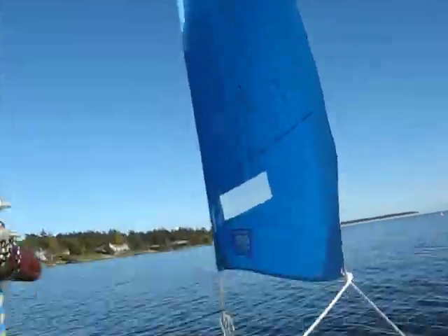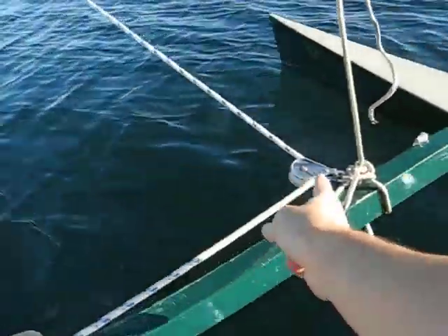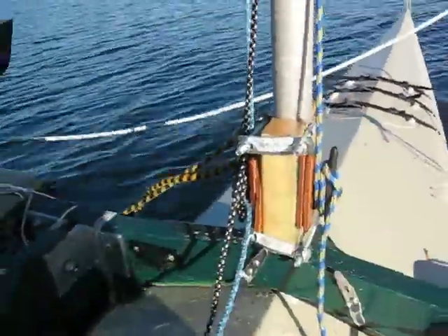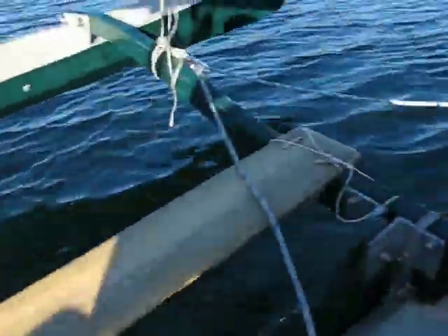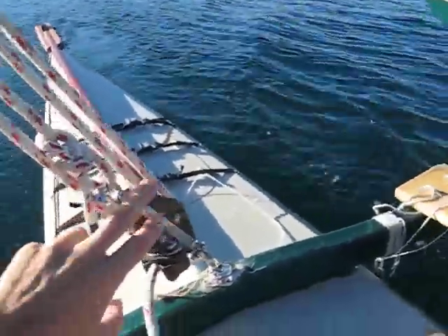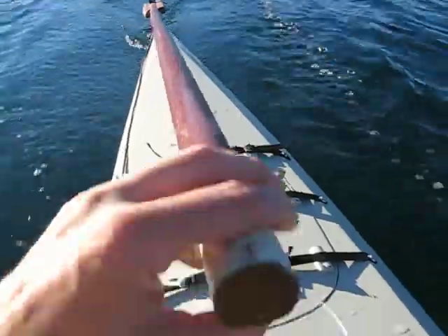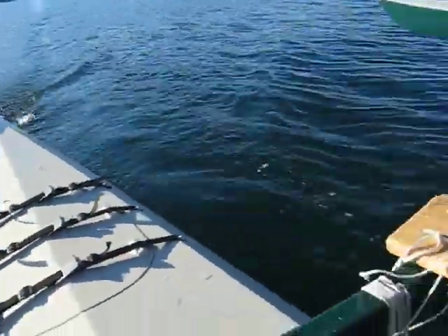I'll just explain a little bit. So there's my jib in the front, and it goes through this block here, and through a little jam cleat. Here's that crazy contraption that I explained in that other video. And then in the back is my little leather setup. I need a tiller extension on this thing, but basically I've got that string that I said I'd put on there.